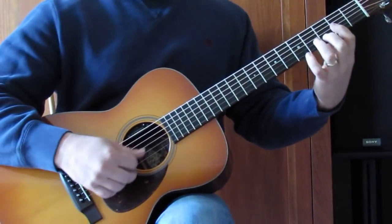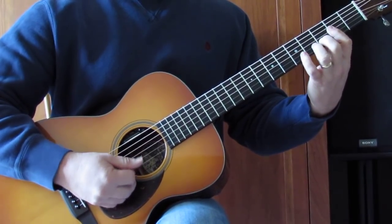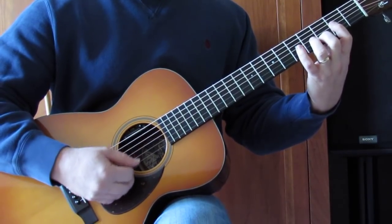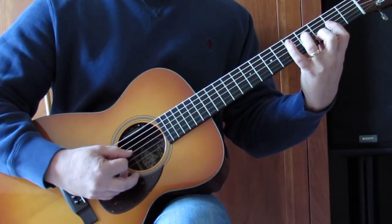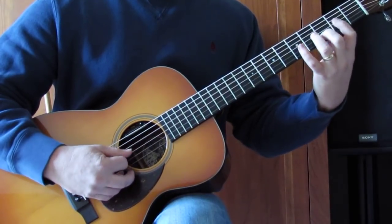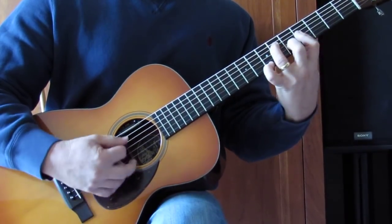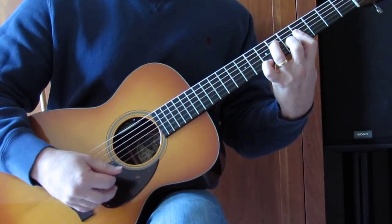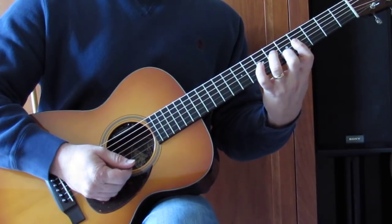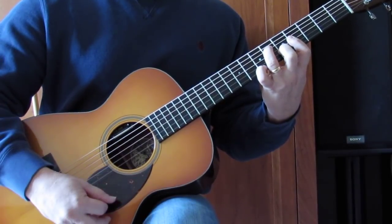That takes us to the last lick before the chorus. I'm barring G, B, and high E on the 2nd fret, using my middle finger to get the 3rd fret of B. I'm using my ring finger to hammer on the G string from 2 to 4, then pull off, and then land on the 4th fret of the D string. Drop my pinky in on the 5th fret of the E string, then slide that up 2 frets — so my bar is now on the 4th fret of G, B, and E, 5th fret of the B string, 6th fret of the D string, and up around the 7th fret of the high E string, using the E bass note.